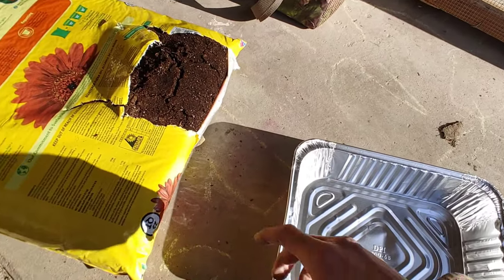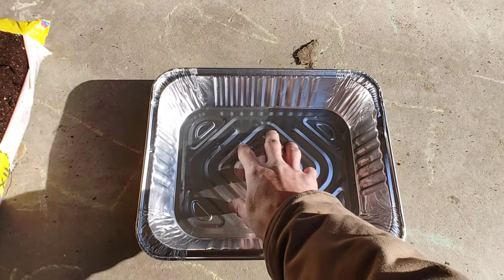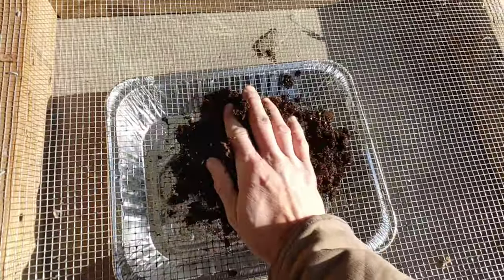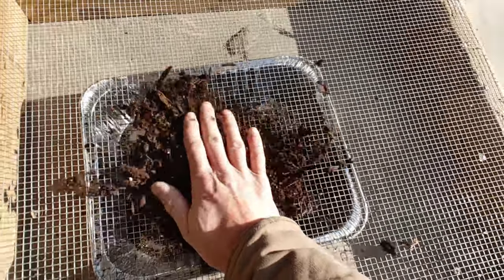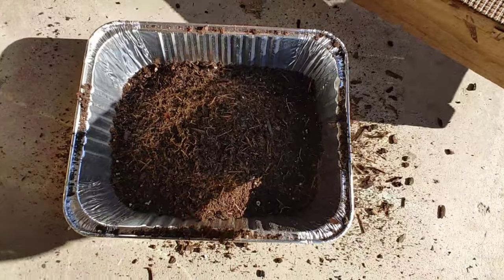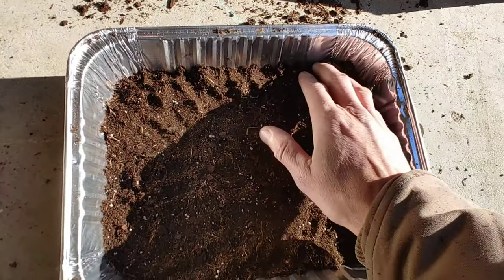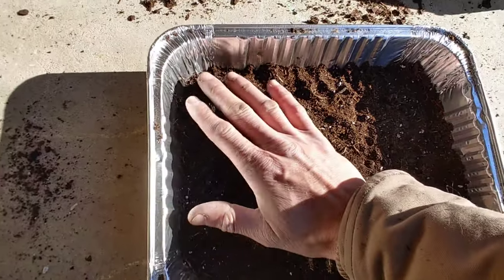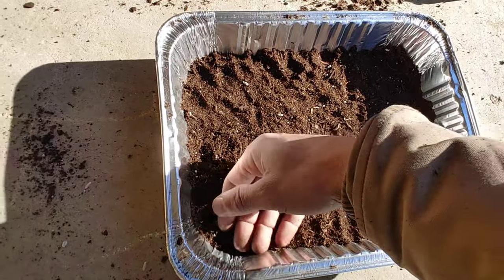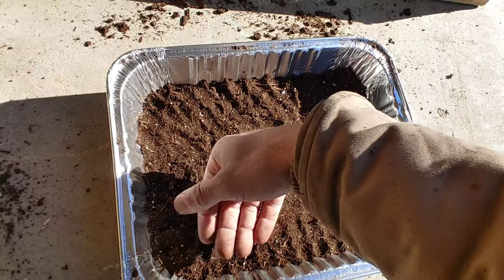There are different growing mediums you can use, but I'm just going to take some of this potting soil and sift it into here. Now you don't need a whole lot. I've got about 2 inches in here right now. We're not growing full-size plants, so we're not worried about the root system too much. This will do just fine, and I just pat it down a little bit to smooth it out.